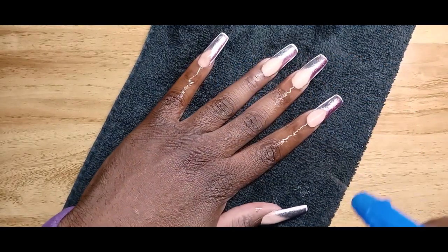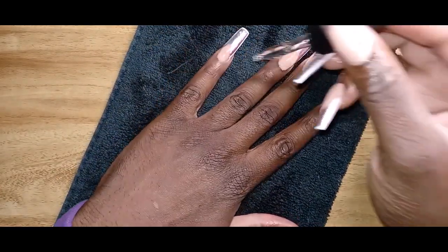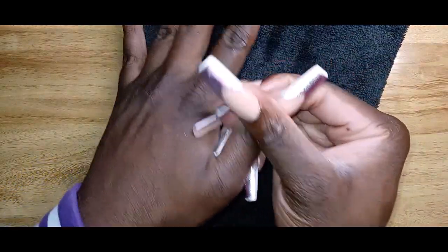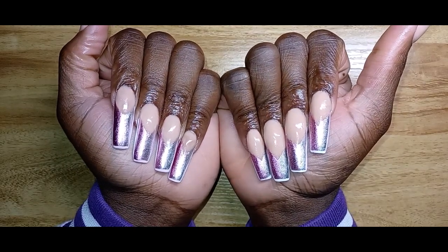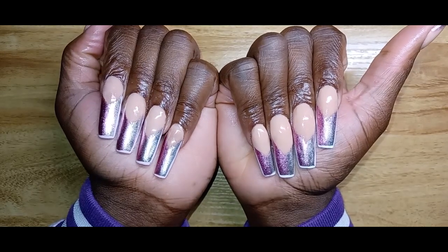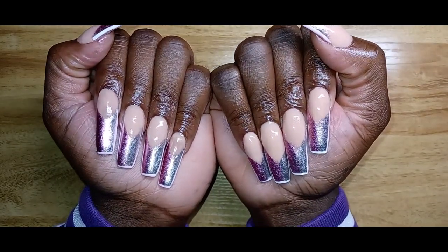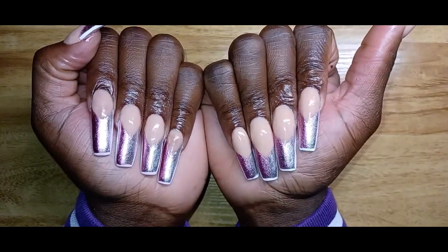All right y'all, thank you guys for tuning in to my channel. I really hope you enjoy my content — I hope it's giving what it needs to give. I got work tomorrow, so this is the end. And baby, this is the set — bam! Oh, this is so cute. Don't forget to like, comment, subscribe, and share, because sharing is caring, and that's the only Karen we like in this household. Period. Peace.